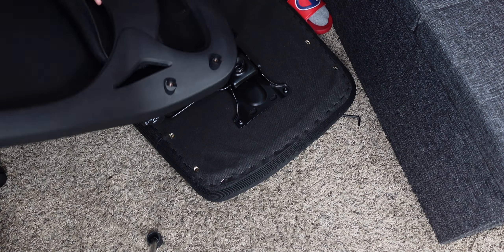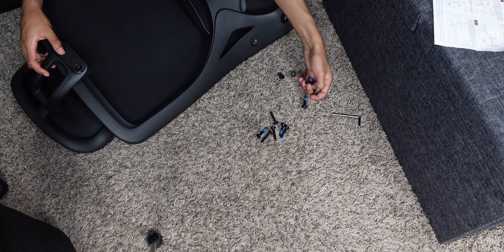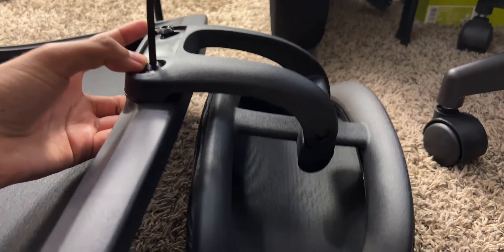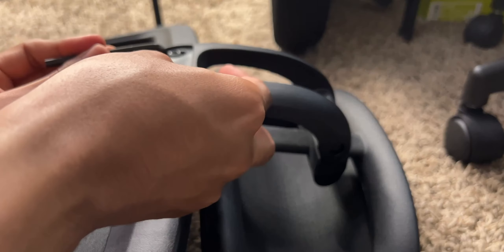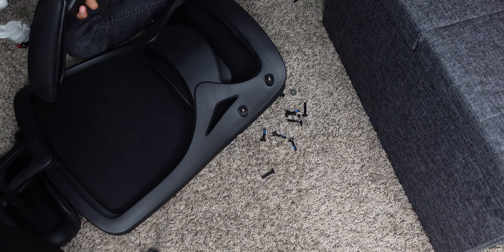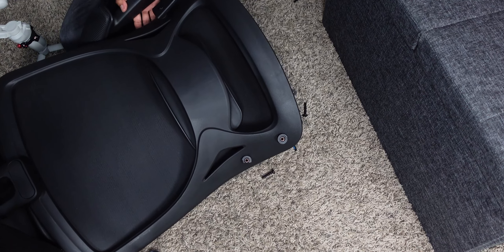Now we're going to attach the backrest and the headrest. You can use it or you don't have to — I'm going to use it. We're going to use the medium screws, which are the six 30 millimeters. These will be covered with the back plate, but don't tighten them too tight just yet. Make sure it's straight first. This looks relatively straight, and then it swivels — let's go ahead and tighten this now. Put the back piece on and it's nice and flush. Now we can add the armrests.